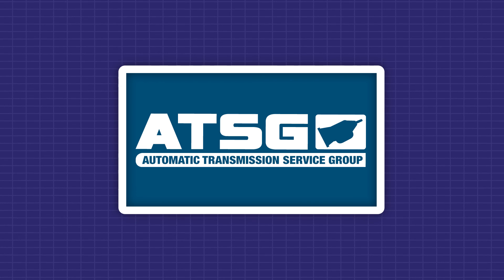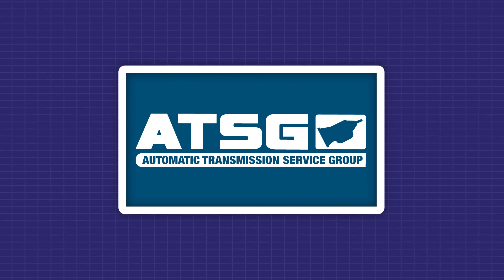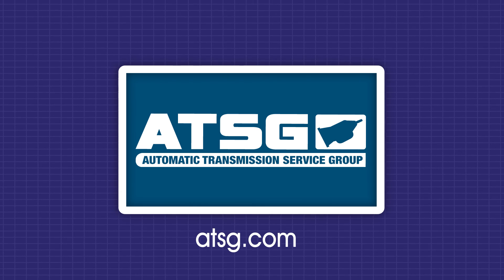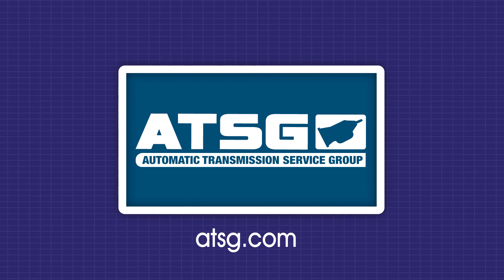Thank you for watching. For all confirmed fixed videos and unlimited technical support, become an ATSG member — your transmission tech solution. Click the membership link below.